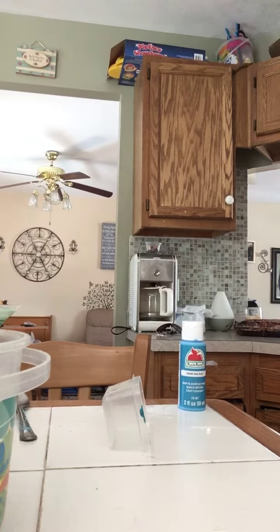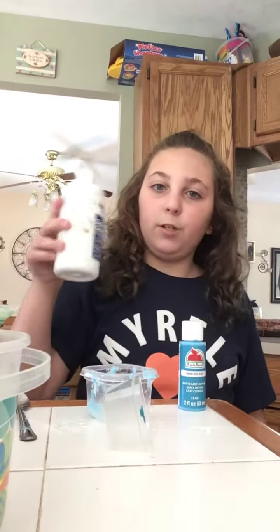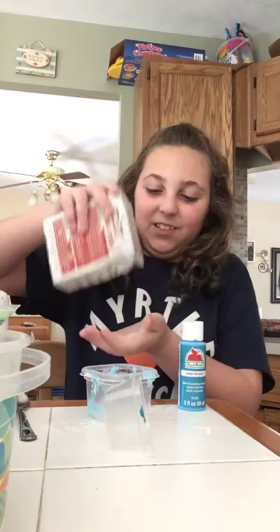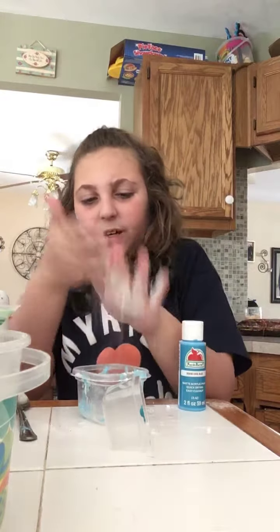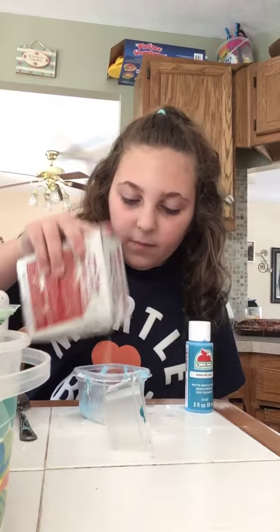Slime method number two: making slime backwards! Let's do this. I'm going to start off with the activator. Okay, I think that's about enough — this feels so weird, you guys.